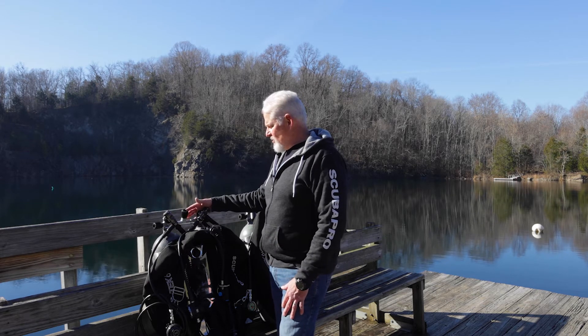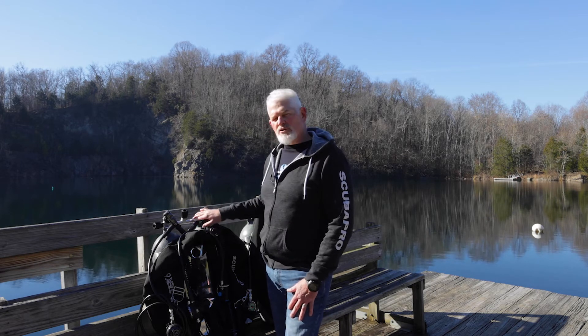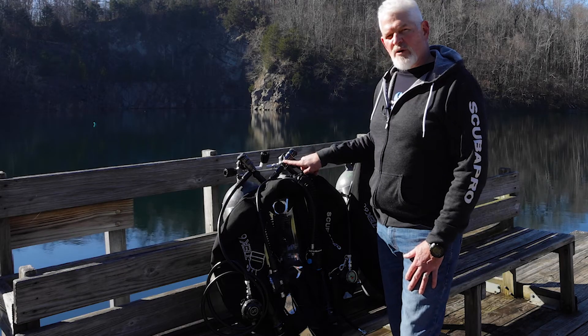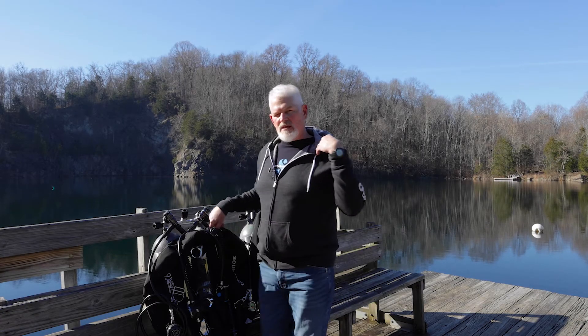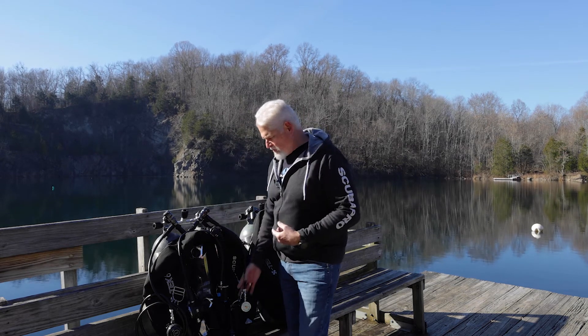What I do want to show you is how nice and clean this configuration is. This is the brand new Scuba Pro Mark 19 diaphragm — they configure beautifully. Because we've added the swivel of the Mark 25, we have the ability to have this import. So on my left post — left meaning it's on my left when it's on my back — I have my pressure gauge.